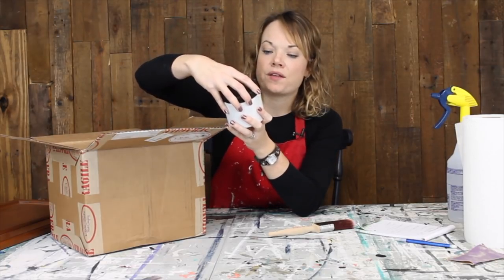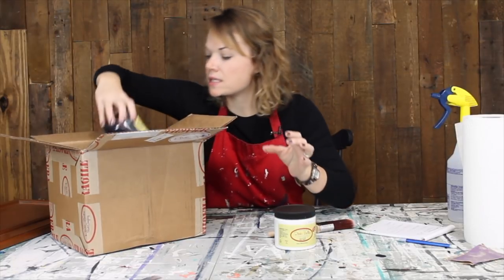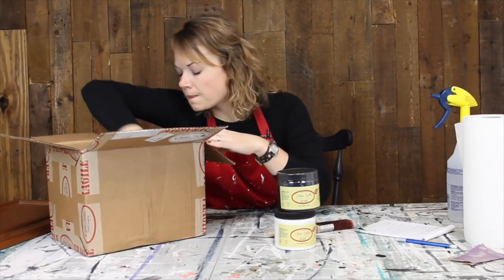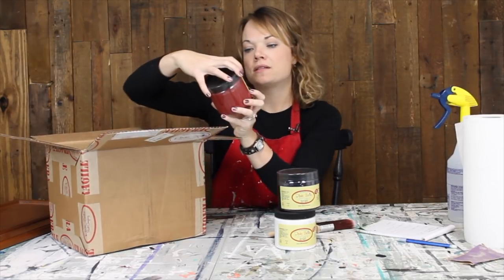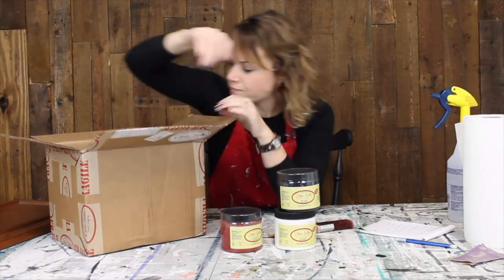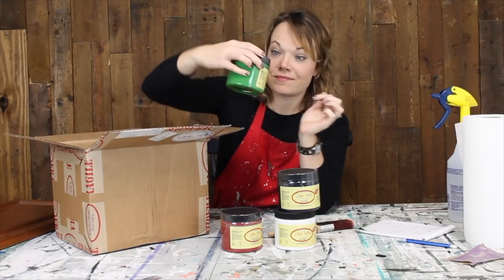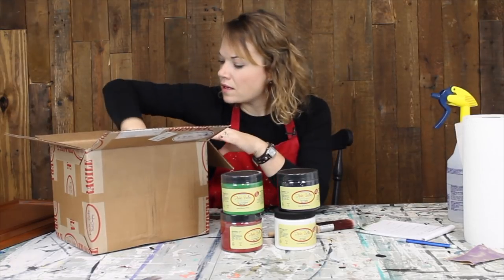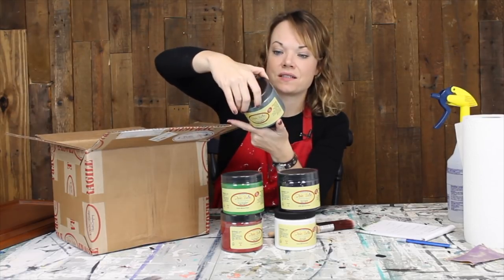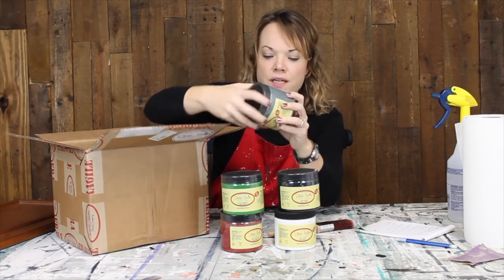This is Dixie Belle chalk mineral paint. Here is Fluff. There's some more colors in here — we also got Caviar, that looks like black, and red. This one is called Rustic Red. That one's really pretty, I like that color. Evergreen — we've got Christmas going on here! Oh, I think this one is my favorite. This one is called Stormy Seas — it's a really pretty gray, maybe with a little bit of blue. I like that a lot.